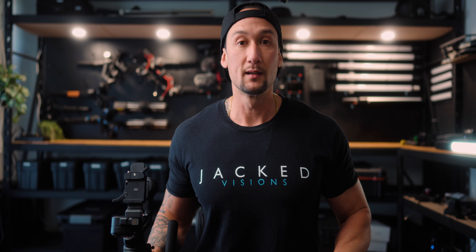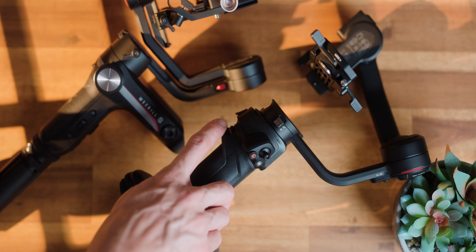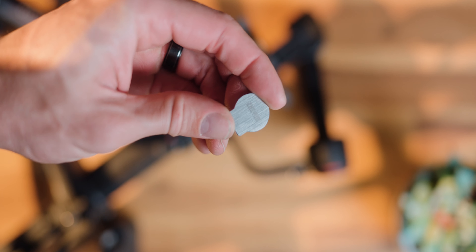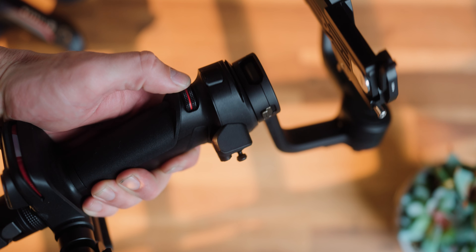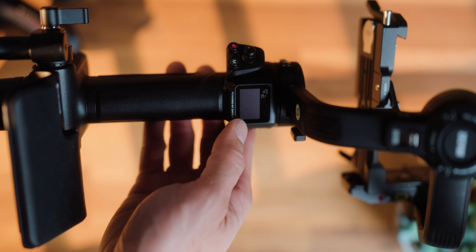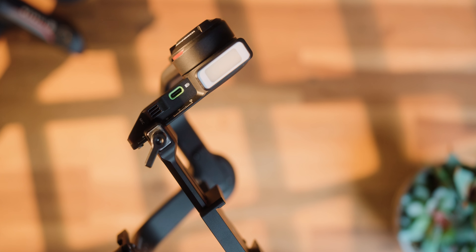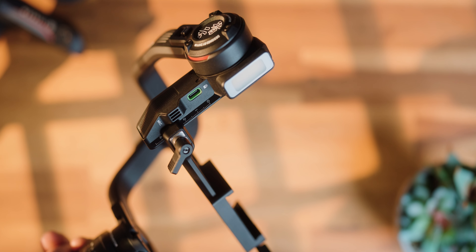The Weebill 3 is the 10th generation gimbal from Zhiyun. It has a simplified structure, is constructed really sturdy, and is lightweight — weighing just over one kilogram. It has the ever-so-popular 18650 batteries, giving it 21 hours of runtime. It has six shooting modes including panorama, time-lapse, hyperlapse, cortex, go mode, and portrait mode. It has a dual quick release plate for easy camera mounting and battery changes, a built-in noise canceling microphone, a built-in 1000 lumen professional light with dual color temperature, and a new wrist rest with extendable sling grip. The combo package is $529, or the regular package is $449 US.